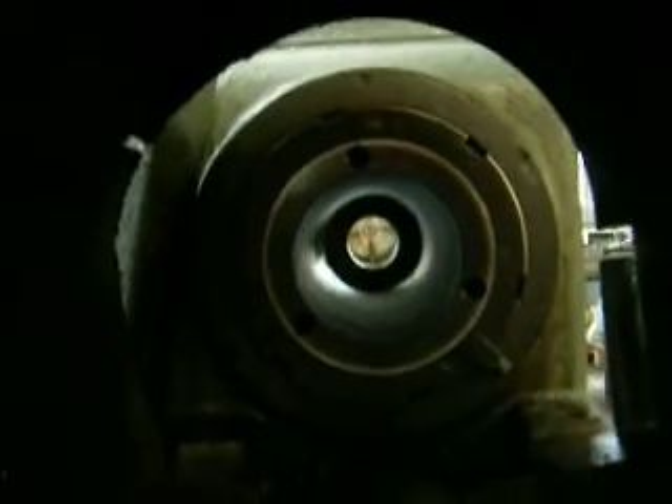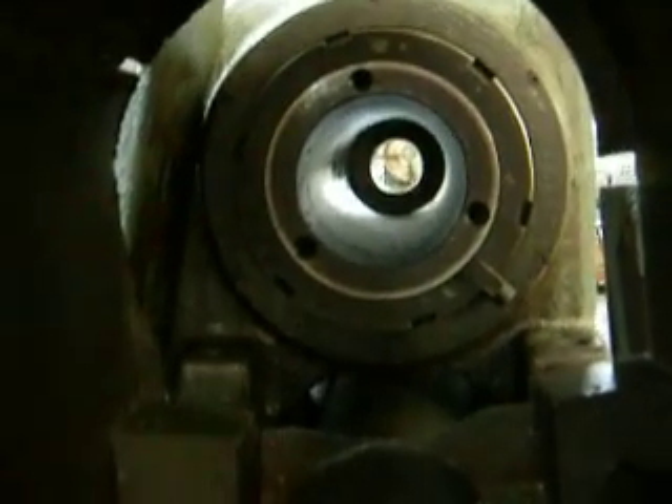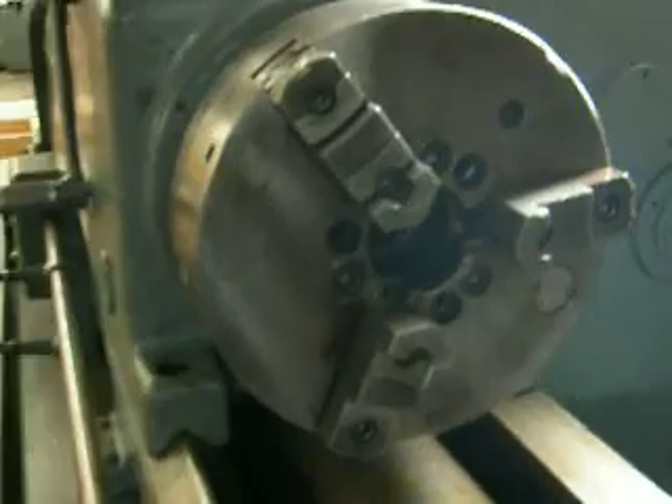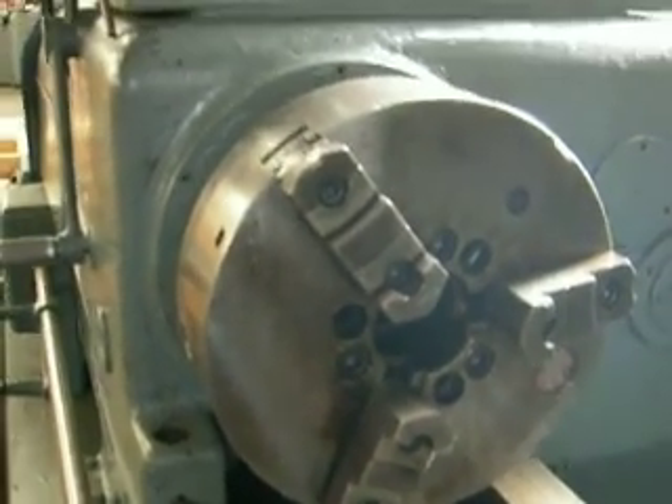The machine itself has a large hole through the spindle, and it's limited right now by the size of the chuck. But if the chuck had a larger hole through, you could put a larger stock through there. Looks like the hole through the chuck is probably about two inches or so.